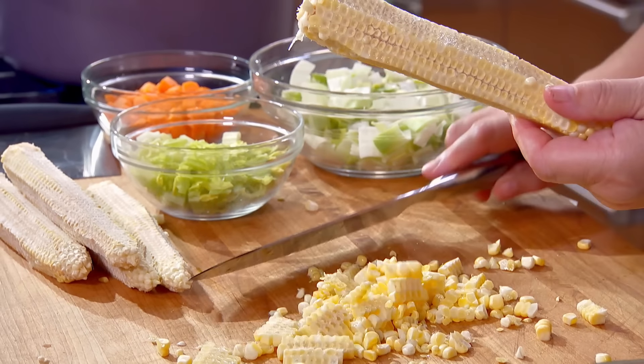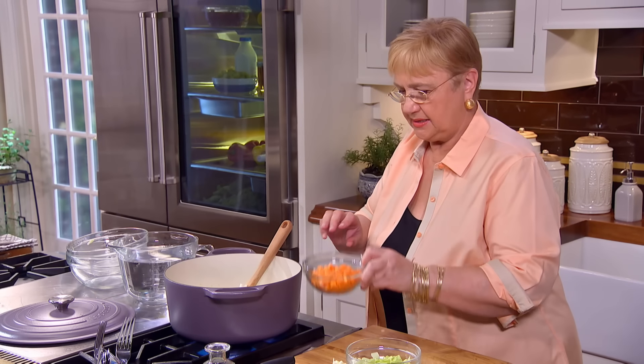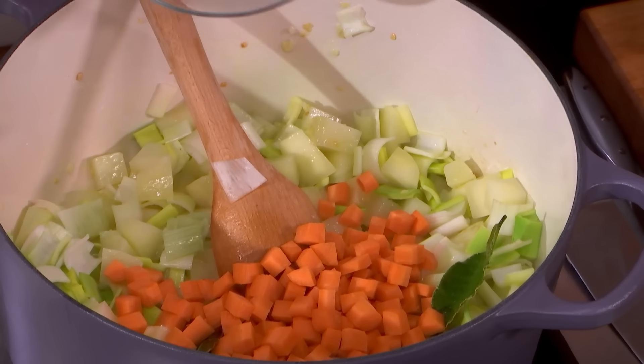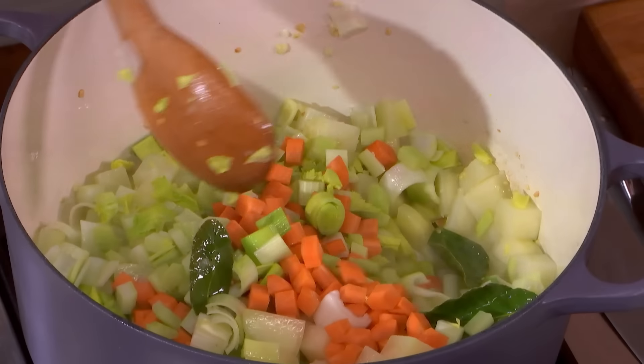And nice summer corn, just like that. The corn cobs — you don't throw them away. They have flavor. We'll put them in the soup just like that, and then, of course, we'll take them out. But we want the flavor they release.